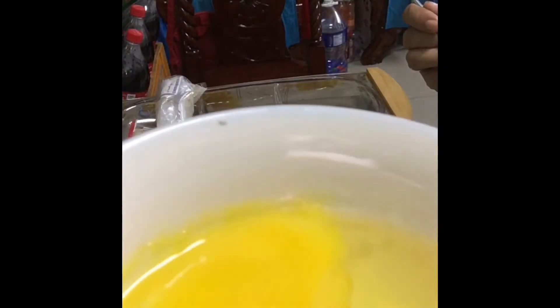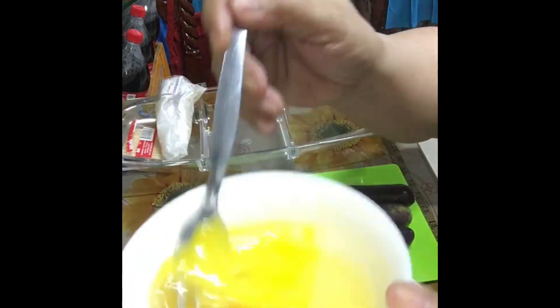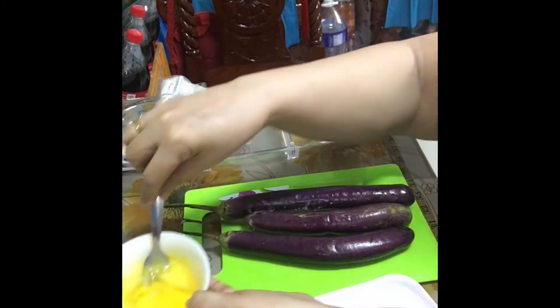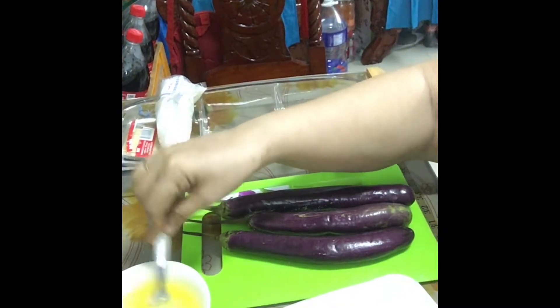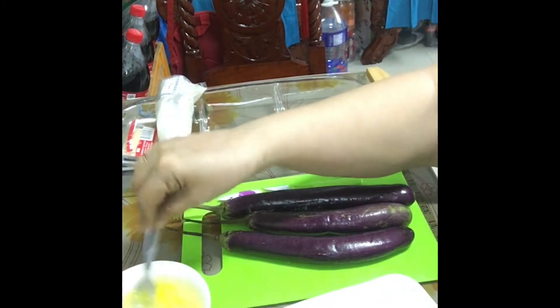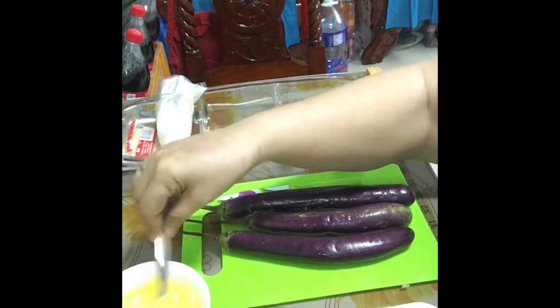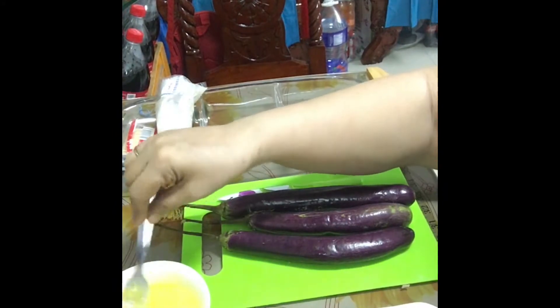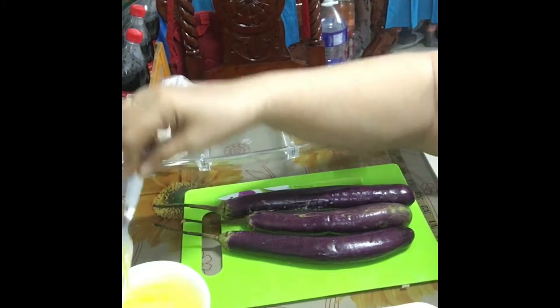2 egg, babatihin po natin yung egg. Babatihin natin yan ganyan, para mayroon tayong masarap na ulam — masarap po sa kahit sa anong oras, pang-almusal at gabi.